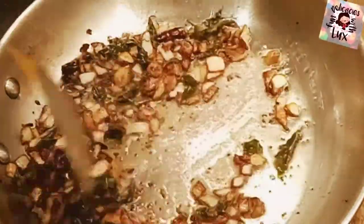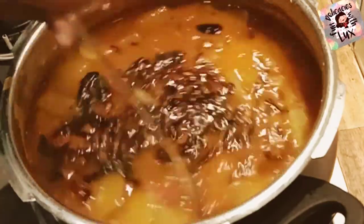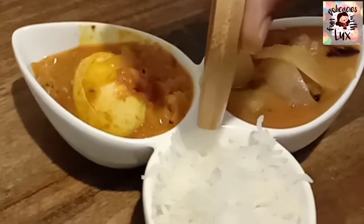Add the seasoning to the sambar and the delicious chow chow sambar is ready to serve. Enjoy it with hot rice, idlis, dosas, or vadas — it really tastes good. Hope you enjoyed the video, so give it a like and subscribe to my channel. Bye!